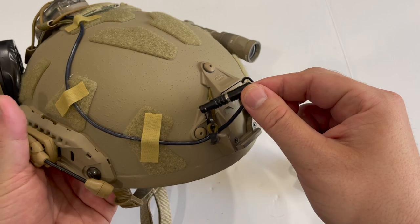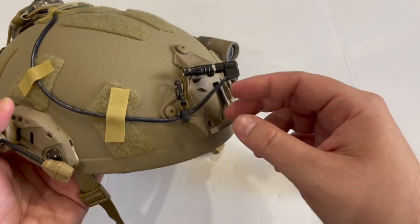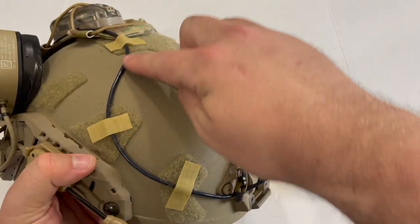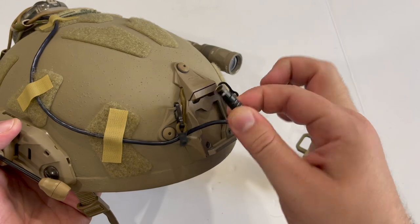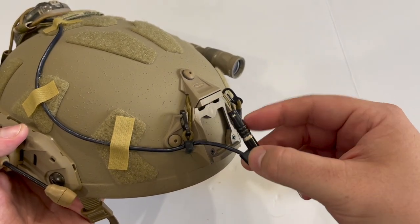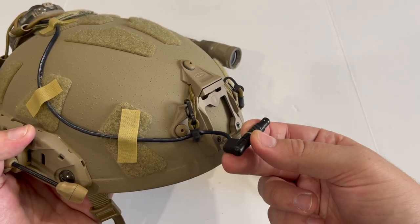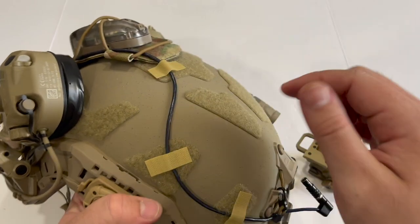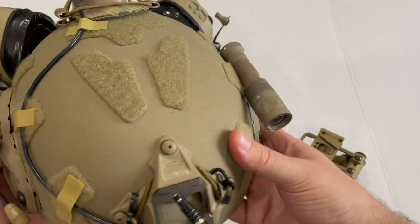This cable you see here is for my battery pack, which I'll get to in a minute. I've run it up here and tied it down with some velcro to keep it from snagging. My RNVGs use a LEMO port, which the battery pack is configured for — it plugs into the side of the night vision and gives me additional battery storage.